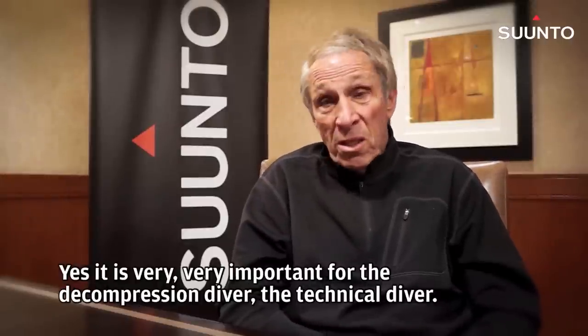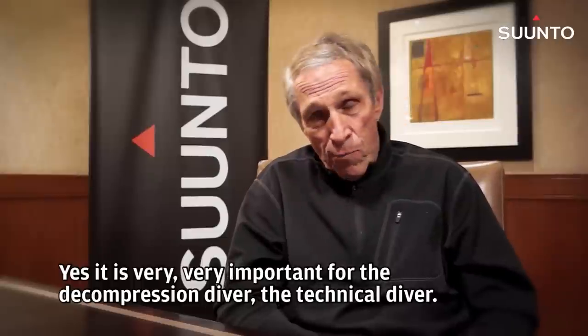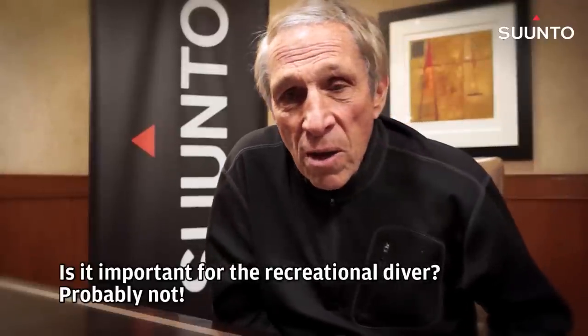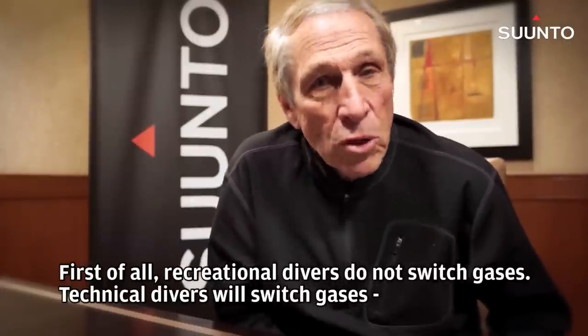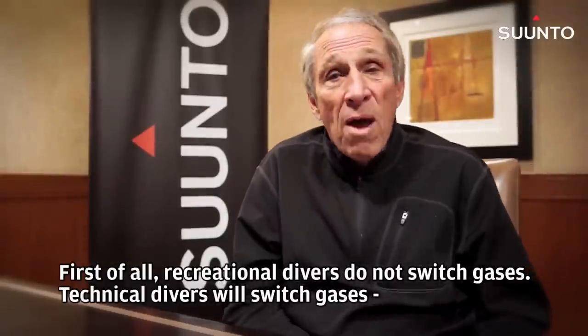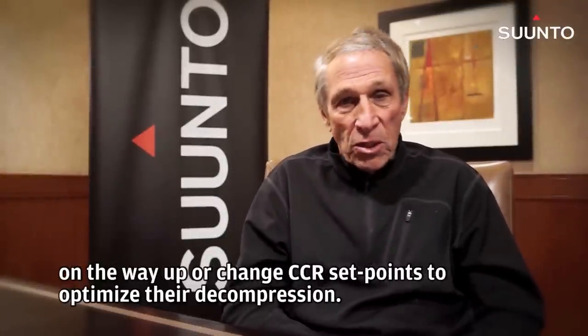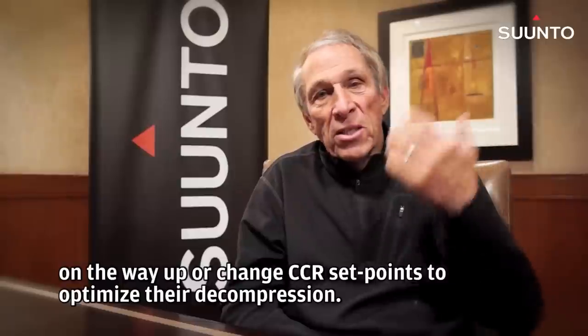Is it important? Yes, it is very, very important for the decompression diver, the technical diver. Is it important for the recreational diver? Probably not. First of all, recreational divers don't switch gases.